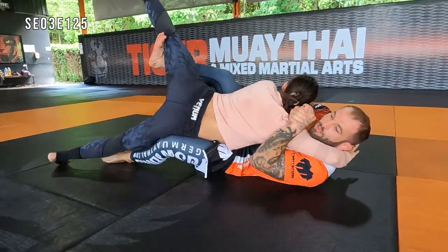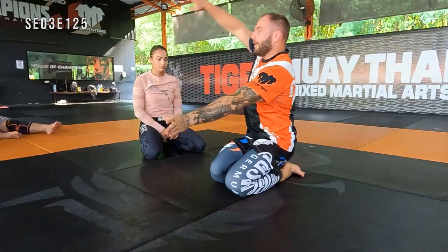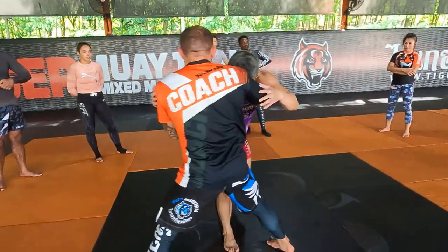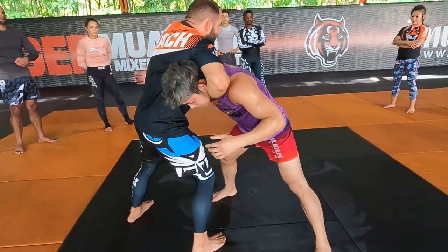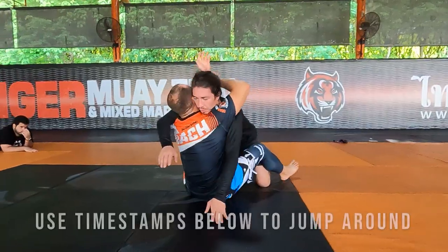So what is Brazilian Jiu-Jitsu at Tiger Muay Thai all about? What do the techniques look like? How does coach Alexei teach? What are you likely to expect if you were to do Jiu-Jitsu at Tiger Muay Thai?